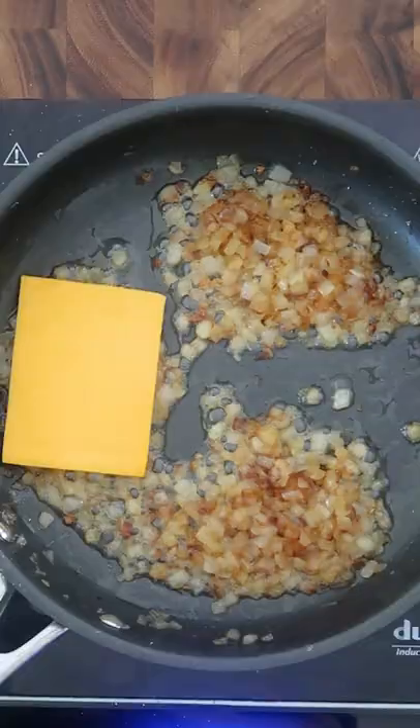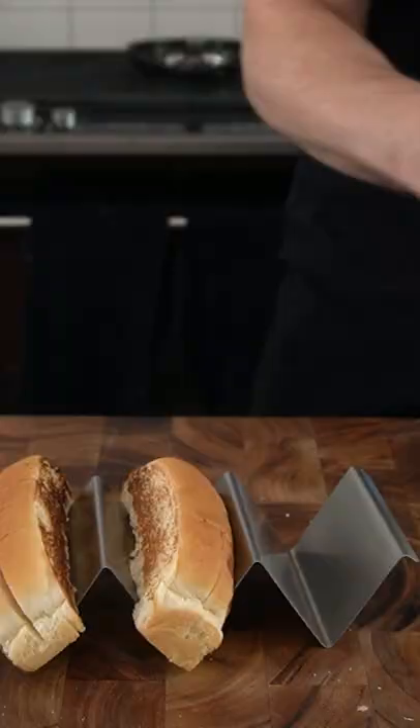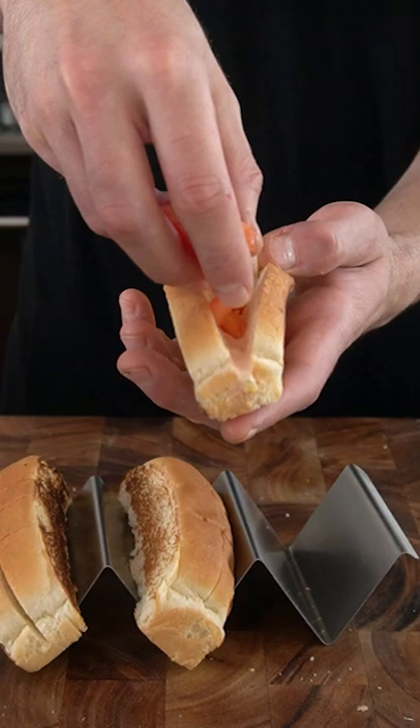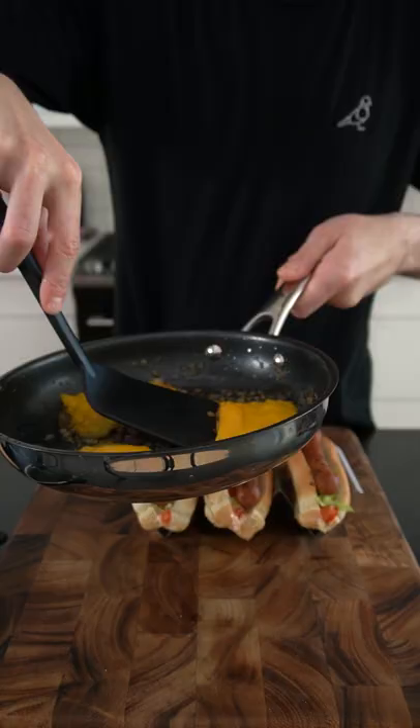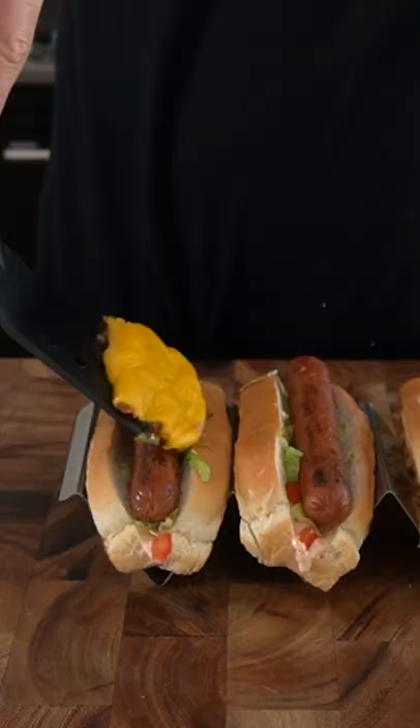Separate the onions into three sections and then place a piece of American cheese on each. Add some sauce to the bottom of the bun followed by some diced tomatoes and some shredded lettuce. Then bring over the mustard fried hot dog and place the caramelized onions and American cheese on top.